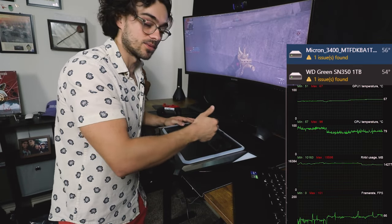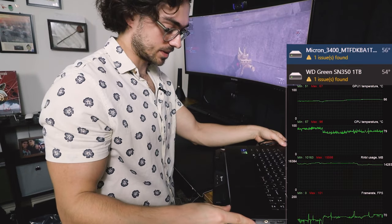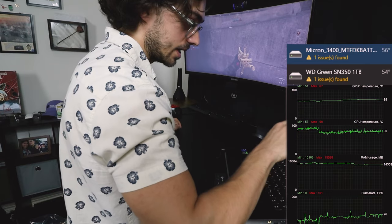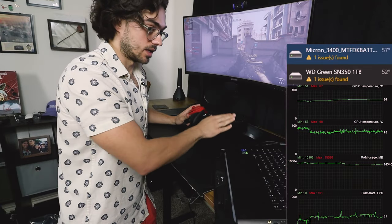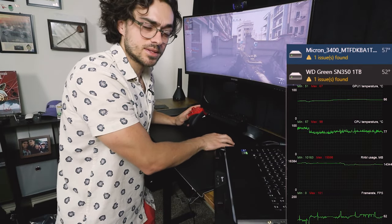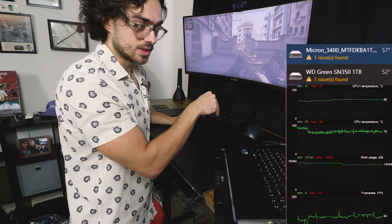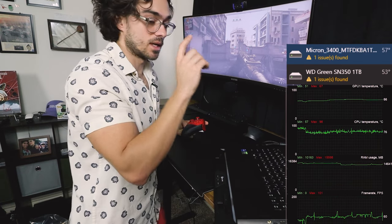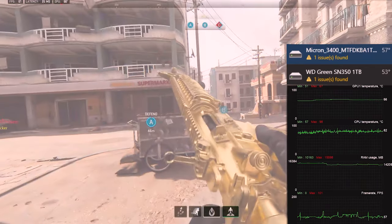I'm going to place the laptop on the stand but keep the fan off, just to see how the airflow is. The temperature immediately drops when I picked up the laptop. We are now sealed on the laptop stand — 65 degrees GPU, 80 degrees CPU. The GPU temperature seems to be leveling out at 65 degrees, which is lower than it was on the desk. CPU temperatures are decreasing. The solid state drive temperature on the bottom has gone down as well.